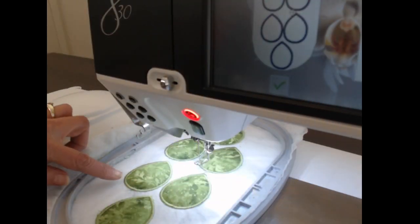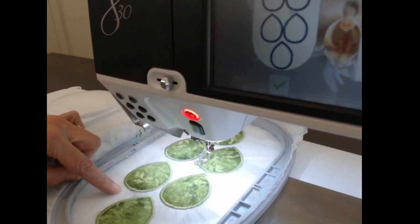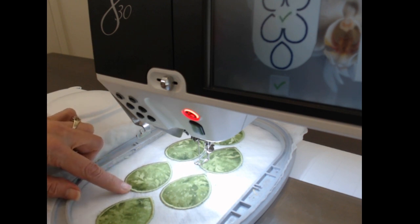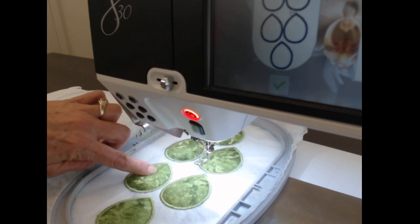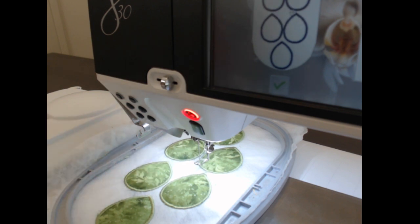It's finished doing its satin stitch. I'll trim away as much of the water-soluble interfacing as I can, soak it, and it will look great on both sides. When I apply it to the quilt top I'll stitch right down the middle to divide it like a stem and it will be beautiful.